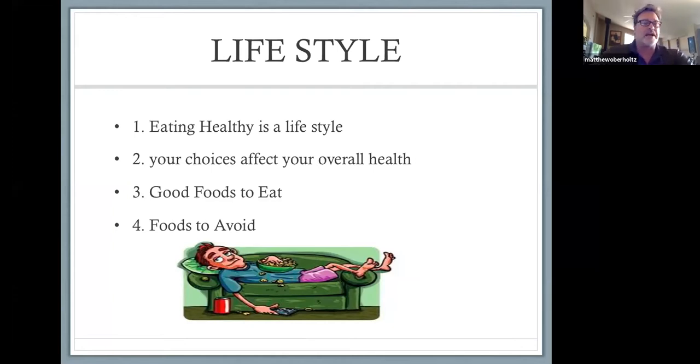Eating is a lifestyle. Some people eat healthy, some don't — these are choices you make as an individual. I know many of you don't have a choice about what's in the refrigerator, but you do have a voice about what you'd like to try to eat. Eating healthy is a lifestyle choice, and your choice affects your overall health — body and mental.